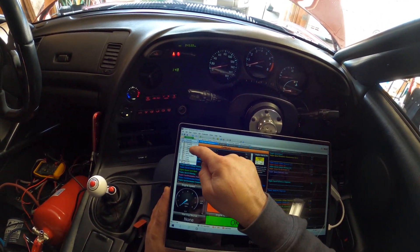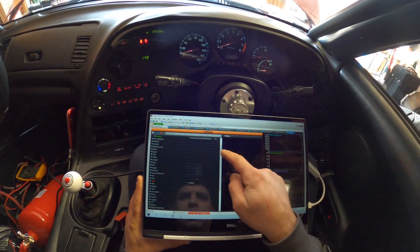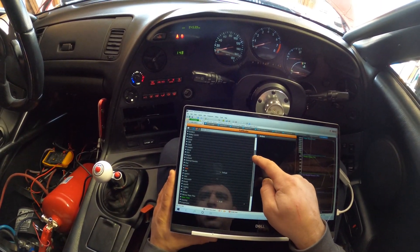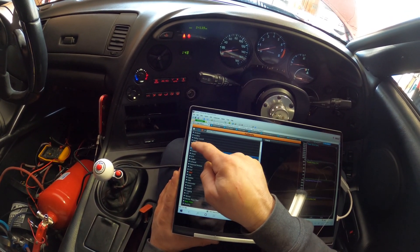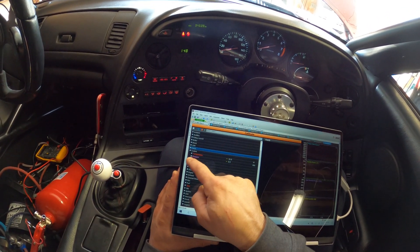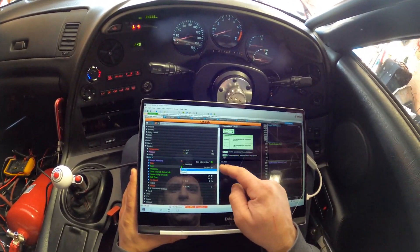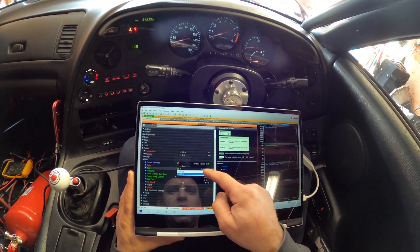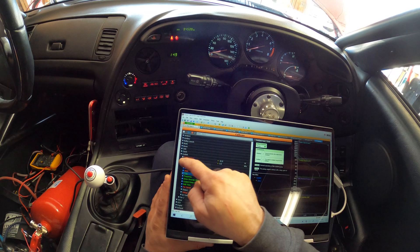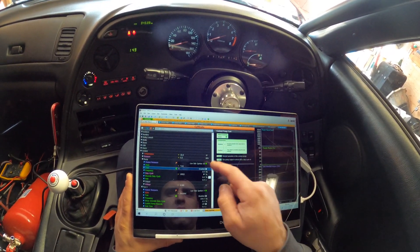Let's do initial setup and go to calibrate. Let's test the coolant fan — coolant fan, output, test, enable — there it goes, works. We can test the coolant pump — that works too.